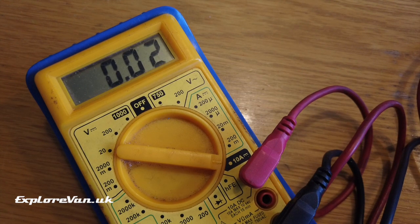It settles at around 0.04 of an amp, which means it's only going to have a tiny impact on the battery.